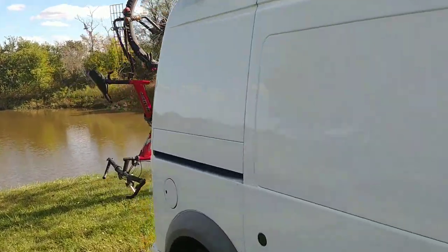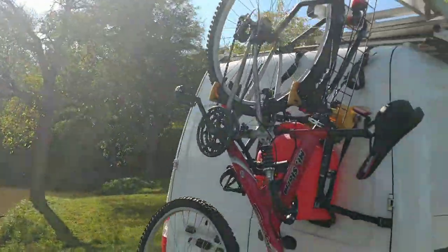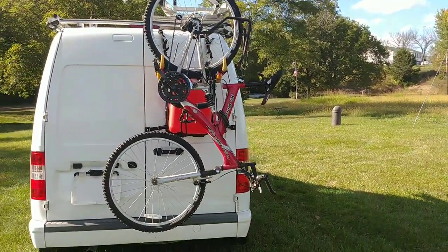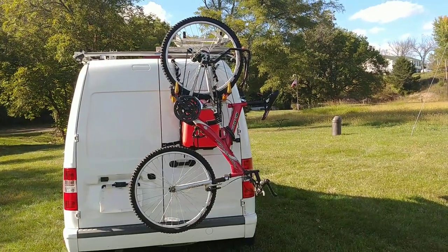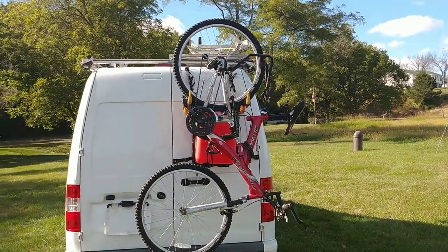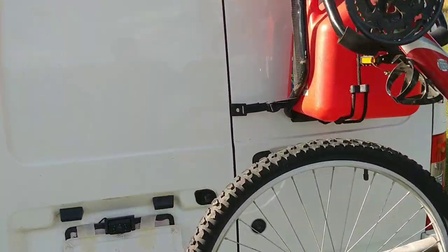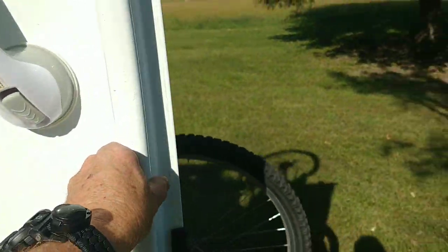Moving around to the back of the van, you can see I've got a bike rack with a bike mounted on the back. I also have a spare can of gas. So if you get off on the trails somewhere and get low on gas, you don't have any worries — you've got spare gas to get you back to where you need to go.